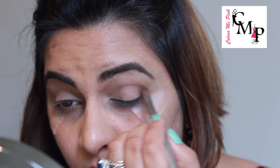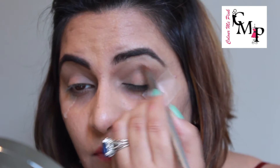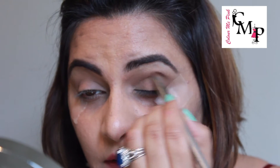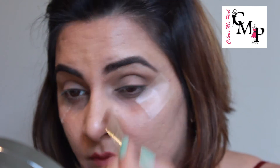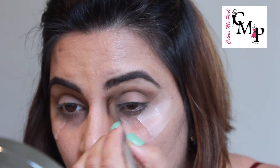Next, going in with the color Buck for my crease — this is my favorite crease color. Any eye look that I create, I always start with this color because I like to have a defined crease. Taking this color in a windshield-wiper motion on my crease and blending, also creating a small triangle towards the corner of my eyes. Make sure you blend very well — a smoky eye is one look that requires a lot of blending, so be ready to blend.